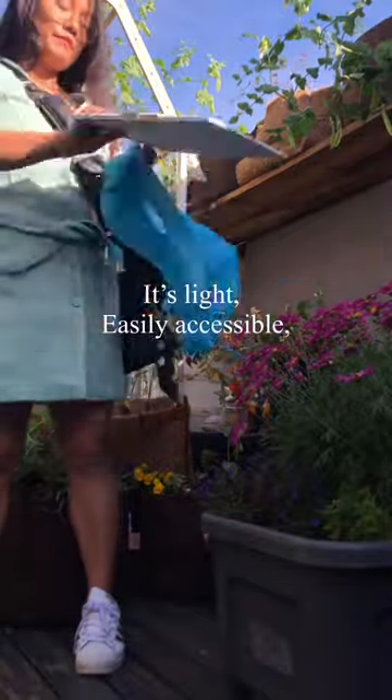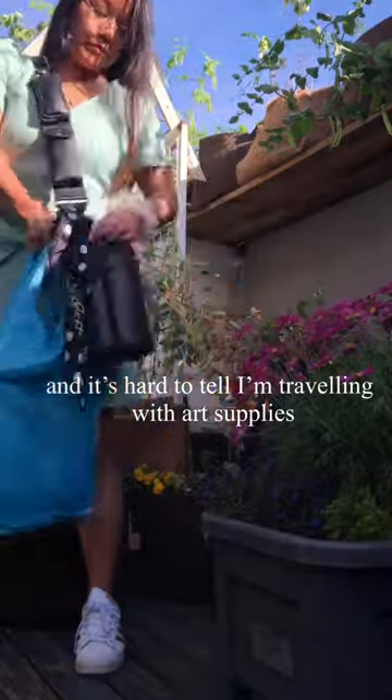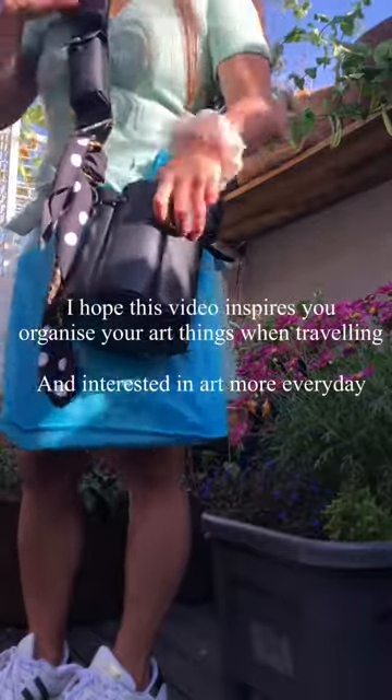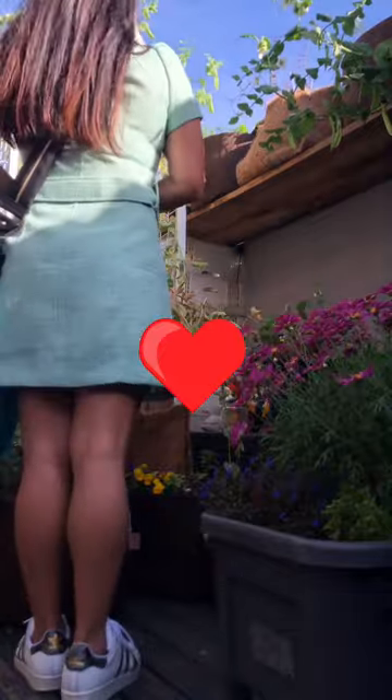It's light, easily accessible, and it's hard to tell I'm travelling with art supplies. I hope this video inspires you to organise your art things when travelling and interested in doing art everyday. Take care.